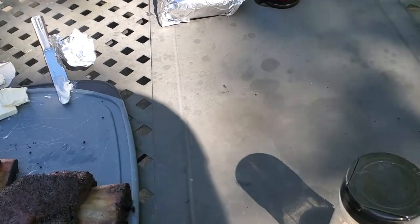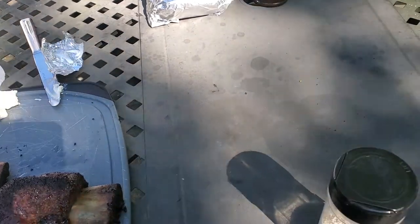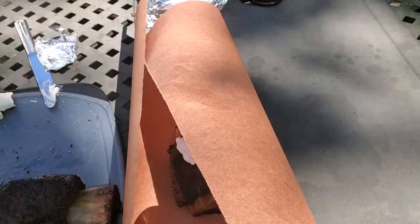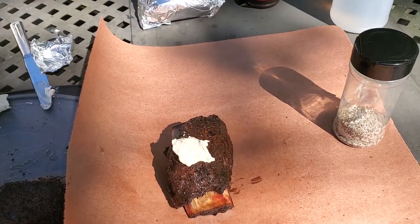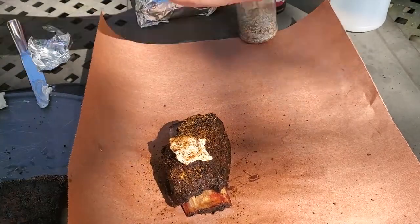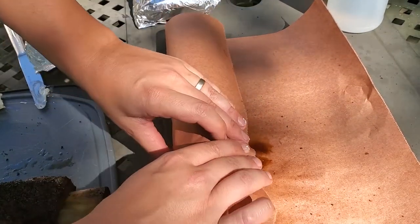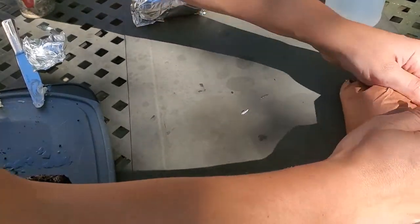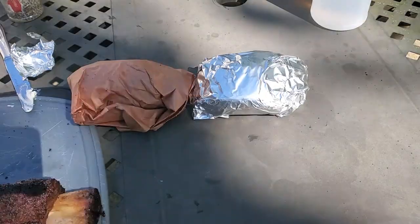Let me get some butcher paper out here and try one of these. I'm loving the bark on these — they're turning out good, can't really complain with that. Probably shouldn't put too much liquid in the paper — didn't really think that through — but I think it'll be all right.